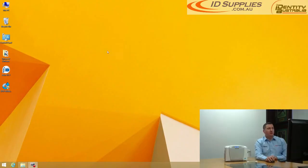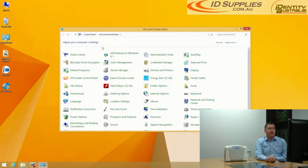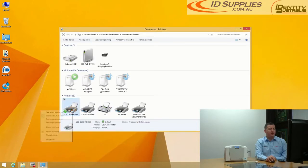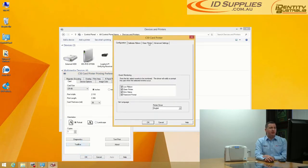First, go to your PC and double click on Control Panel, then select Devices and Printers. Right click on your C50 card printer and select Printing Preferences. Then click on Toolbox and select the Clean Printer tab.